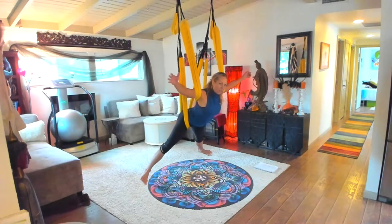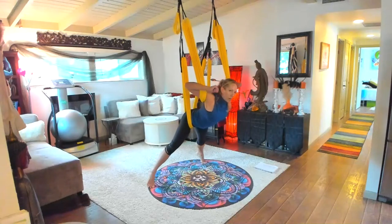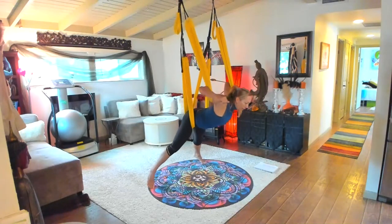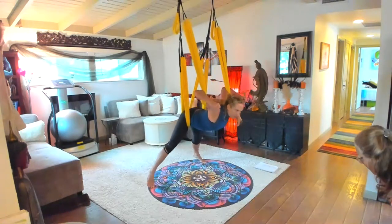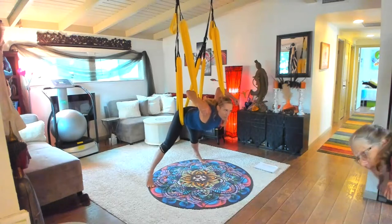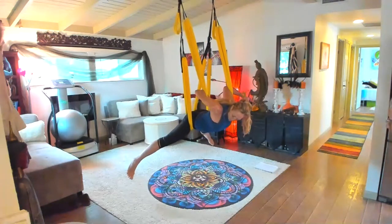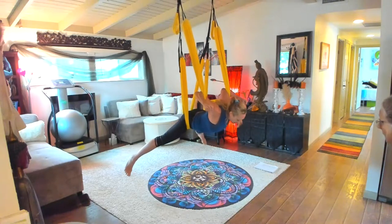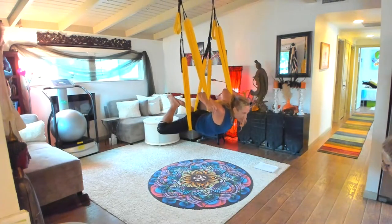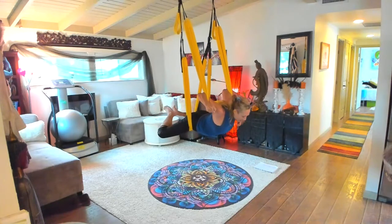We can bend our elbows — keep your hands high, they're up by your shoulders, not at your waist. Head in one at a time, wiggle into the elbow creases, keep your hands up high, make a strong fist, and make sure your wrists are straight — that's an important cue. Now we can pick up our feet and we're going into butterfly, transitioning from skydiver into butterfly: feet together, knees wide, lift your knees as high as you can. Even though the leg loops are not at the knees we still lift as high as we can.